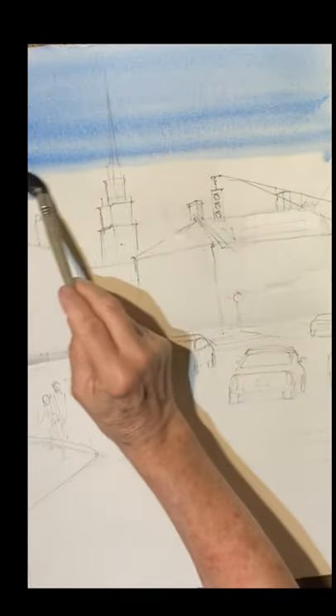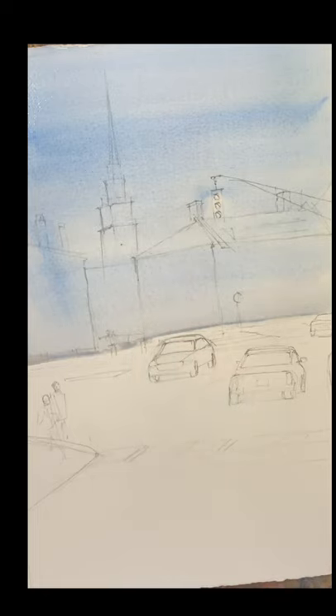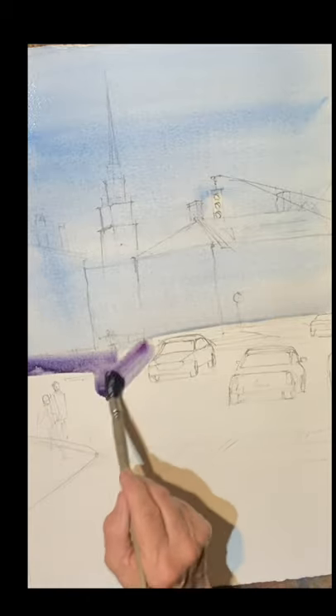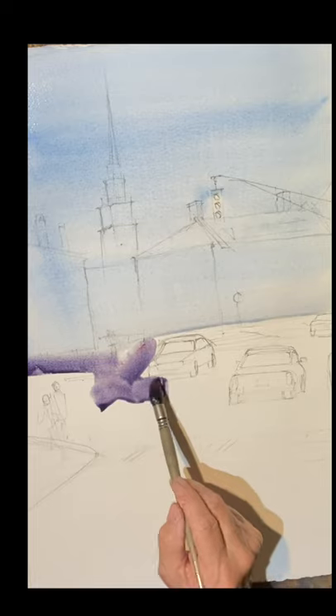So sketch it out. Sky — I'm just dropping in some cobalt blue. It looks a little bit askew there in my video, but it's because of the slant of my board. Anyway, it's cobalt blue.